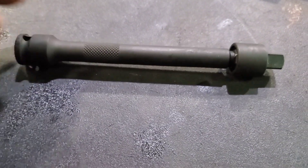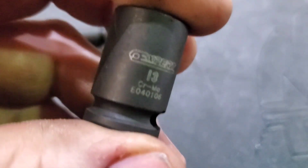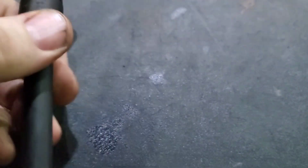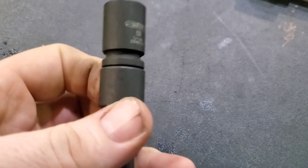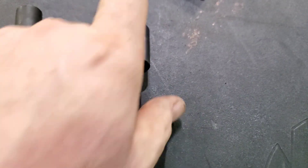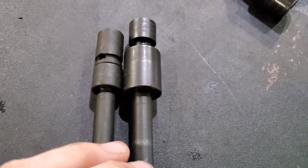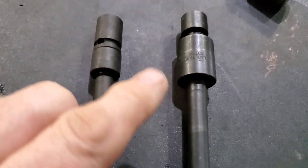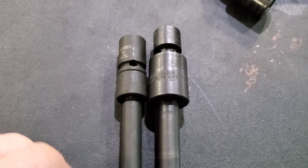A couple days later I got to use my new Expert wobble extension. I used it with my Expert 13-millimeter socket and got a short clip of it. Look how nice and compact that is. I compared it to what I normally would have used — my Snap-on extension and Snap-on wobble socket, also a 13 — look at the difference. It got into a really tight spot and worked out great.